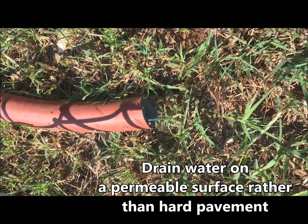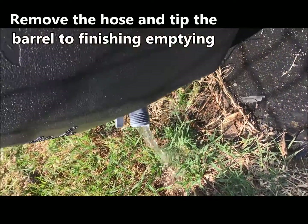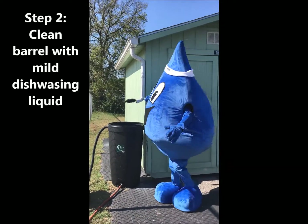Draining your rain barrel on a permeable surface, such as grass, prevents potential contaminants from reaching our natural rivers and waterways by allowing the water to absorb directly into the ground, rather than wash into stormwater ditches and storm drains.